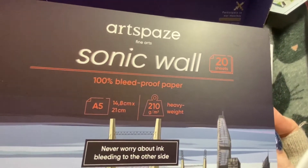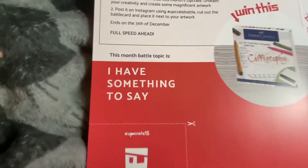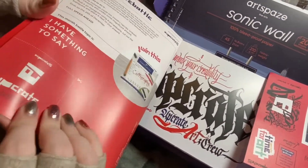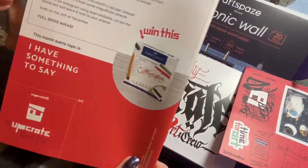Never worry about ink bleeding to the other side — that'll be handy. Maybe we should get a book like this for our next Inktober if it works. The prompt on the back of the book says 'I have something to say.' You also have a little cutout. Does it say that on the other side too? No. Anyway, yeah — 'I have something to say.'